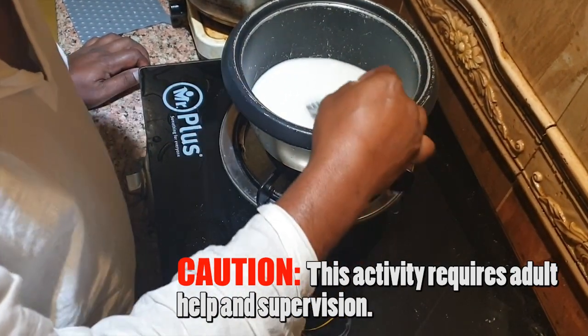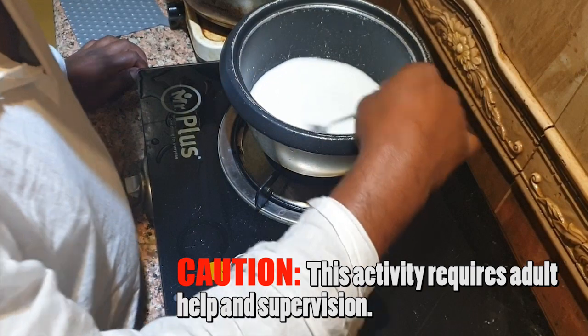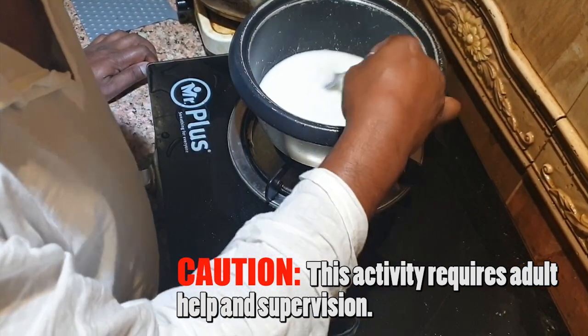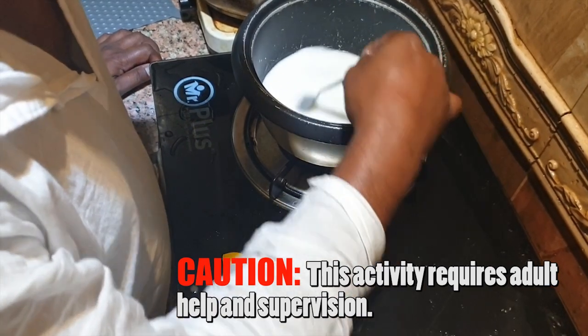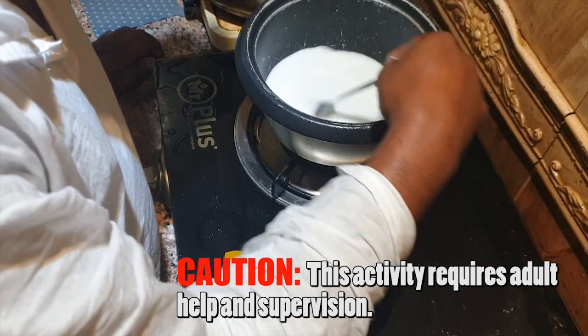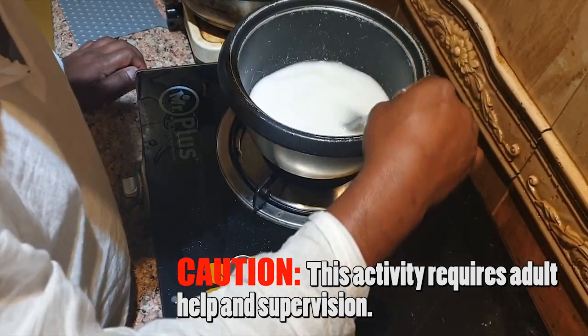This is a very good glue you can create at home — it's called starch-based glue. You can make it with corn flour, regular flour, maida, or even rice powder. You just need to keep stirring it.